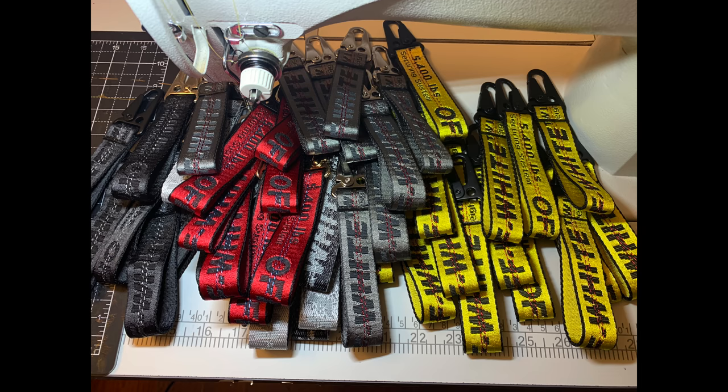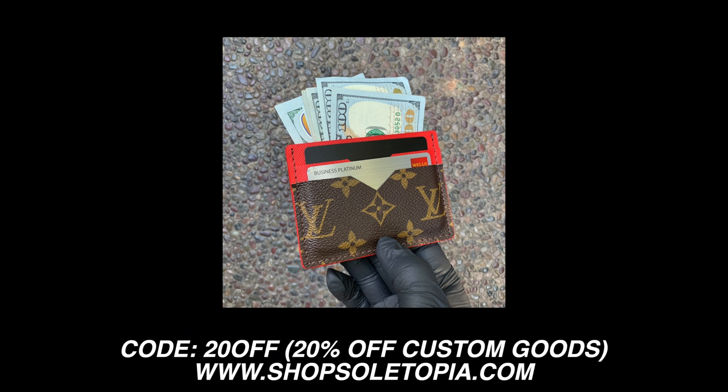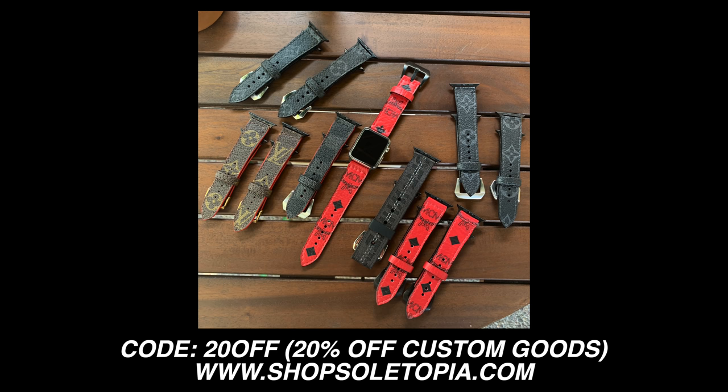What's going on, everybody? Welcome back to a brand new video. If you guys are in the market for custom goods that I make with 100% authentic materials, I'm running an early sale on my website — 20% off all of my custom goods. Just use the code 20OFF. The link will be down below in the description if you guys would like to support.